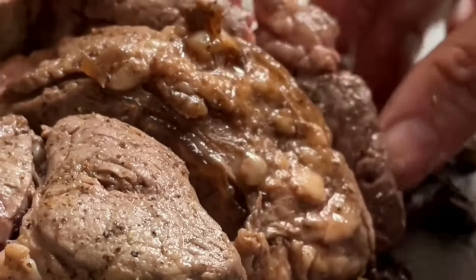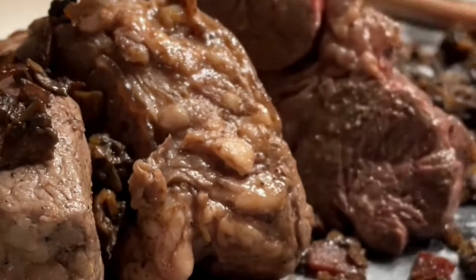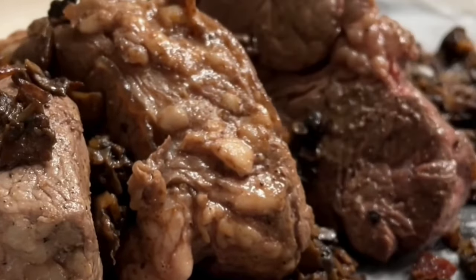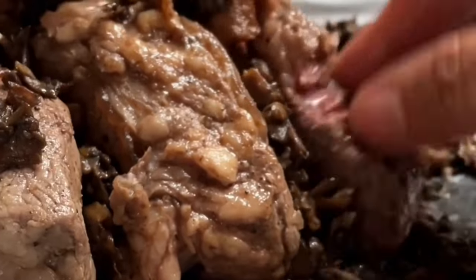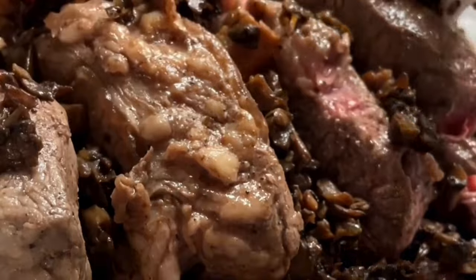Then I arrange the beef pieces over the mushrooms. I like to put the bigger pieces in the center and the smaller ones on the edges — this way you're going to have pieces that are cooked from well done to medium rare.